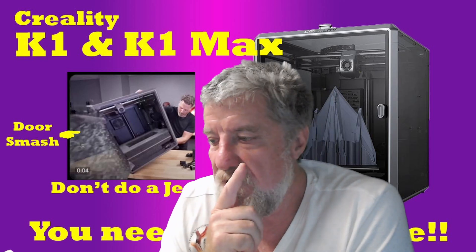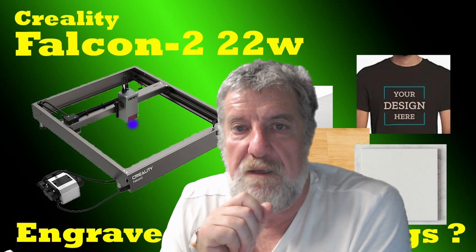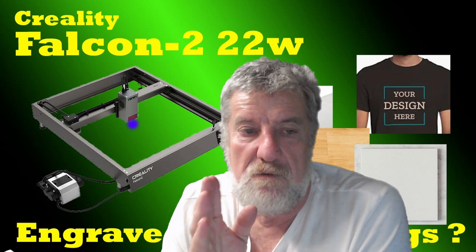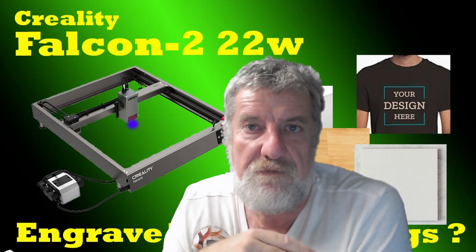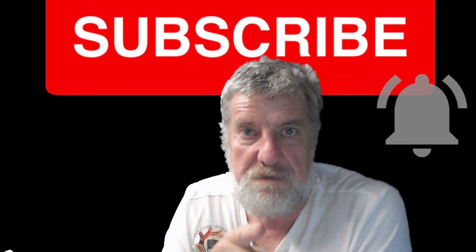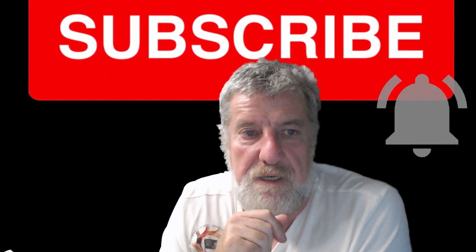I am doing a video on my laser engraver — I've got some really interesting stuff that I never knew you could engrave on. I'm going to talk about the settings I've used and what you can engrave on. There are all sorts of things — I thought it was mainly for wood, but it's not, there's heaps of other stuff you can engrave on. So join me for that — it'll probably go up in the next couple of days.